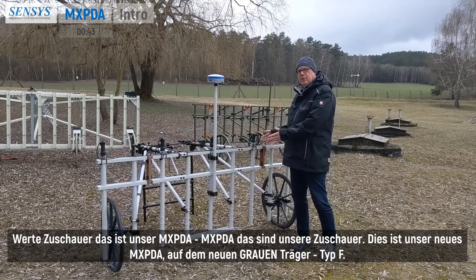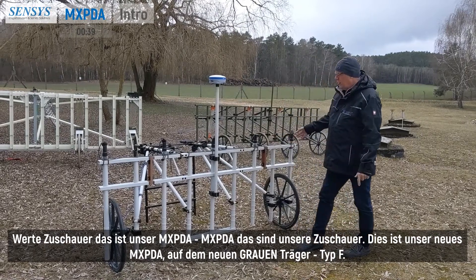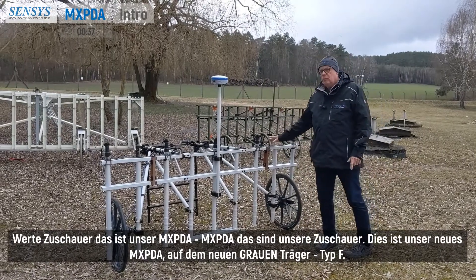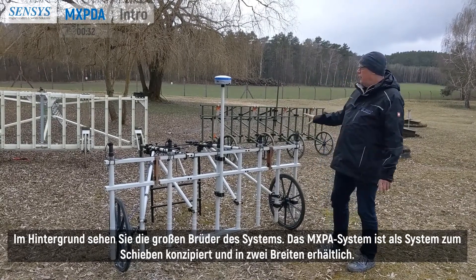Meet the MXPDA. This is our new MXPDA on the new grey type F card. In the background you can see the big brothers of this system.